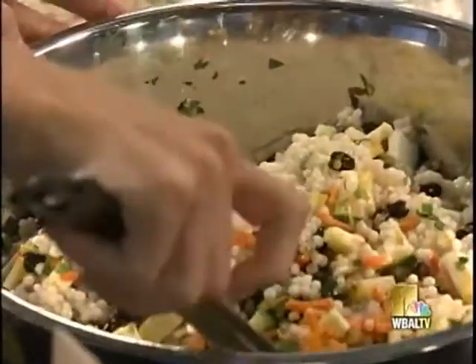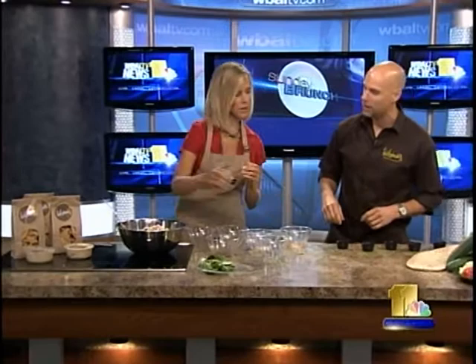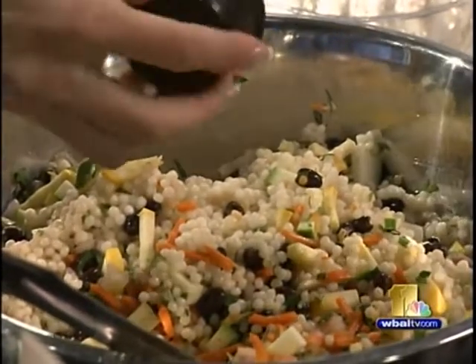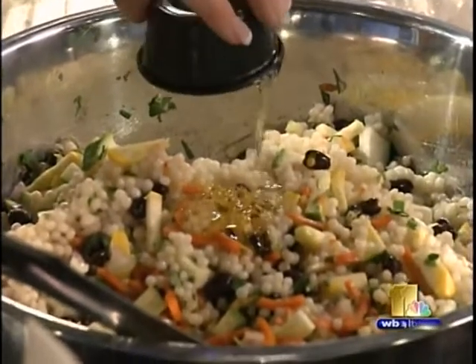Now here's the secret — lime juice. Go ahead and dump that in. Everything's pre-portioned here; we'll have the full recipe at the end of the segment. Next, add a little honey to give it some sweetness.